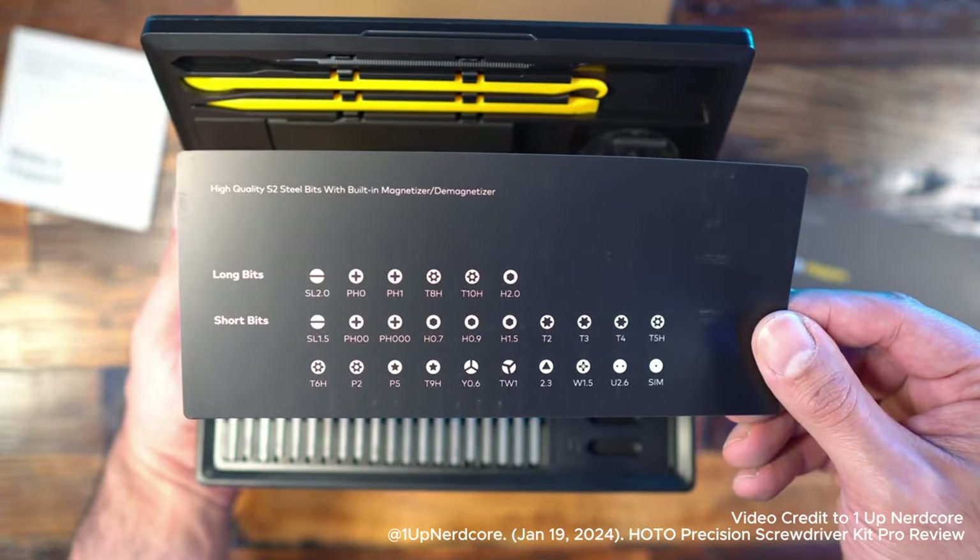These are the long bits and then the short bits. I'm not going to go through all of these, but I would recommend looking through them — will this suit your needs? If not, as long as you make sure the socket type can fit, you can expand this if you wanted to. For most people, this is going to cover all of their bases, especially depending on what you're dealing with. For me, with PCs and small electronics, this is 100% going to cover my needs.